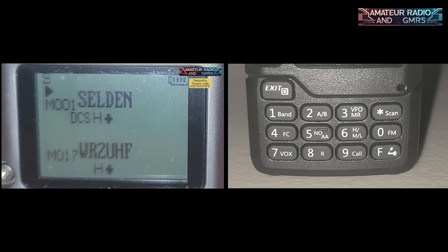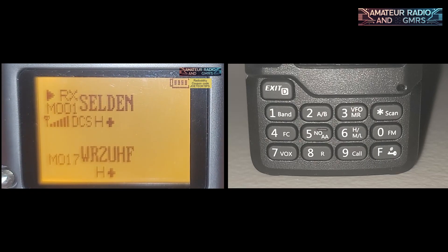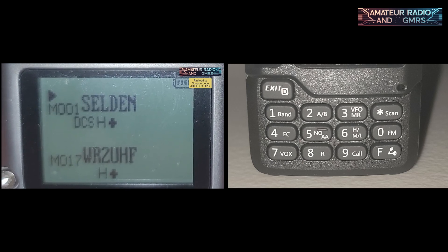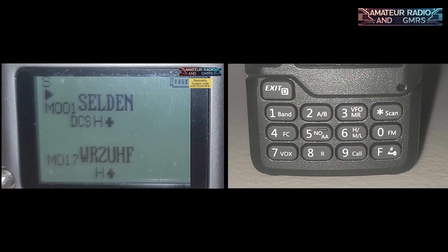We're going to go over the function keys of this radio. We'll have a close-up shot of it and show you what each one actually does. We're going to do a split screen and zoom in. The screen is set to automatic for the backlight — so if it receives something, it automatically turns on, which is nice.